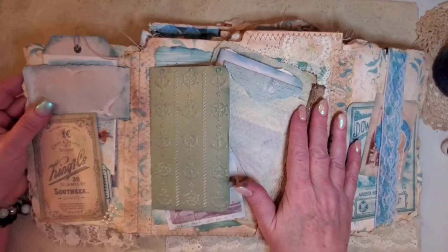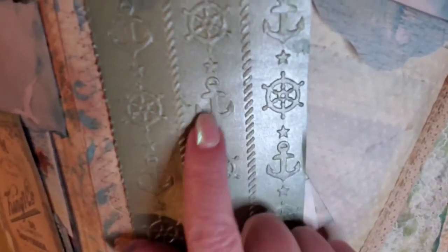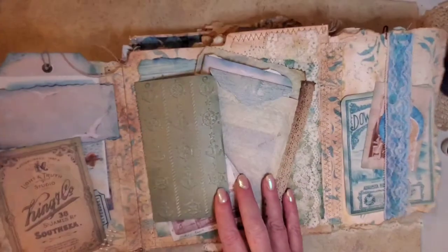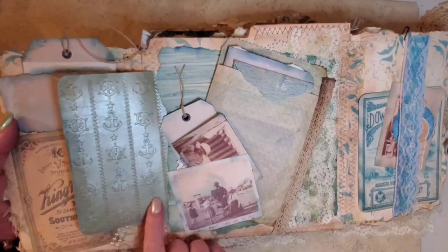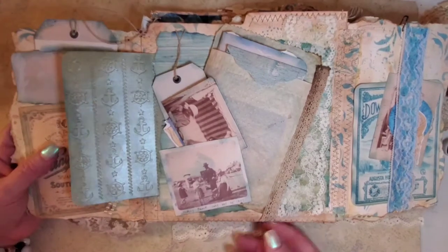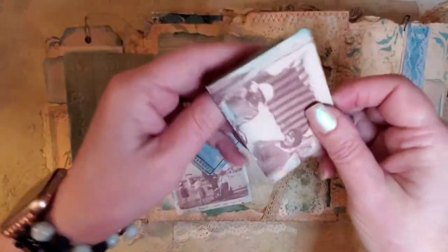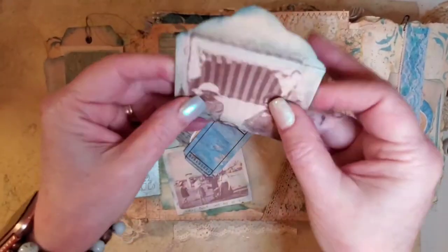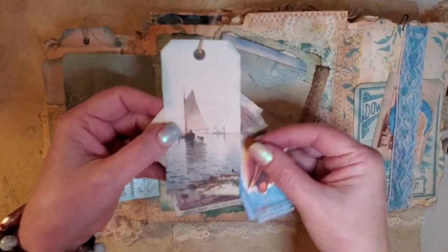And then this side is an embossed piece — I have the embossing folder with anchors and steering wheels on it. I just embossed that, and then I folded it over, made a hinge, and now it's turned into a flap. And then I took one of the pictures from my kit and just kind of made it a tuck spot. And then here is an envelope that I had made. More journaling, a ticket, seashells, and then a little tag.